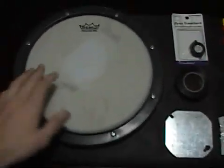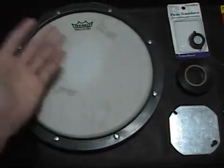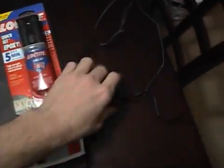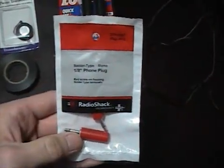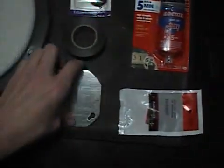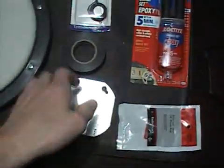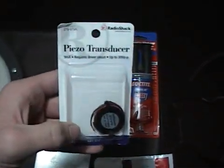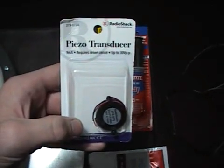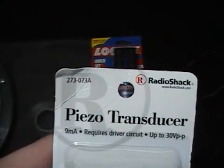A few things I've got laying here: of course I've got the old Remo practice pad — if you've watched the Ghetto Mod pedal video, you'll see it was used in that. A few other things: a little bit of wiring stolen off an old jack, a 2-pack of 1/8th phone plugs from Radio Shack, a small 68-cent cover from Home Depot, electrical tape, quick-set epoxy, and a piezo transducer — its model number is 273073A.